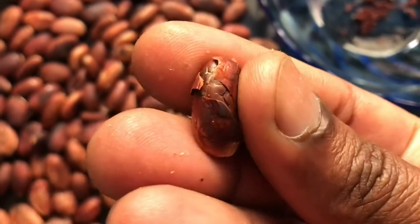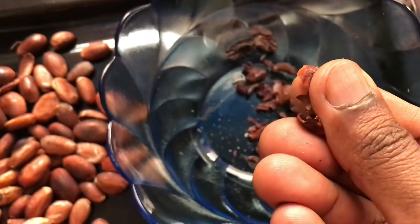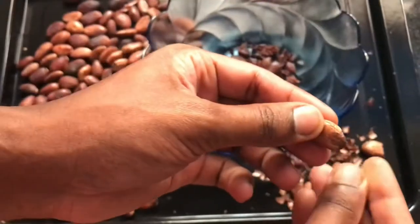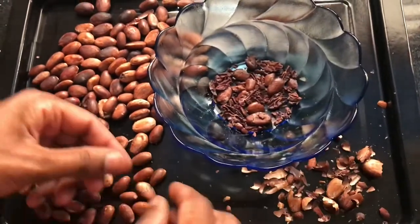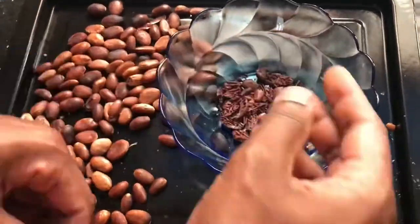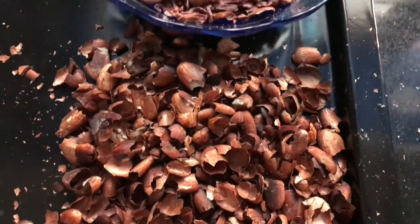The cocoa beans are already at room temperature. Now one by one we can peel them — the inside beans are what we're using and the outer shell we are throwing away. I am peeling them off carefully one by one. I got this much from this many beans.